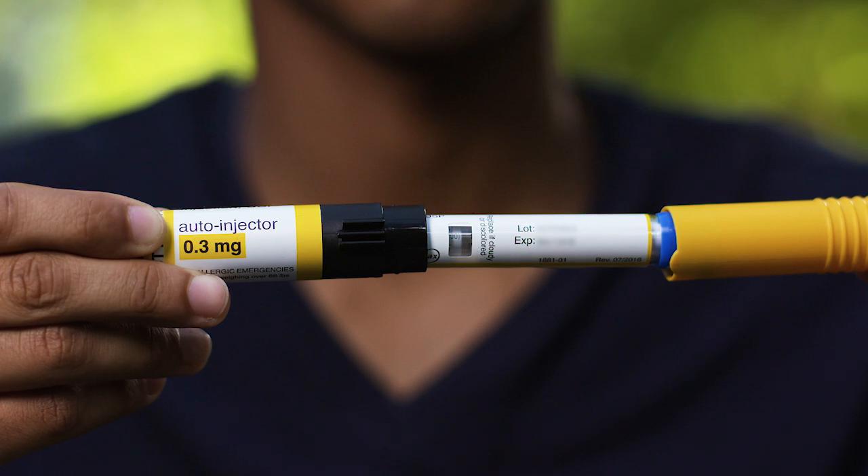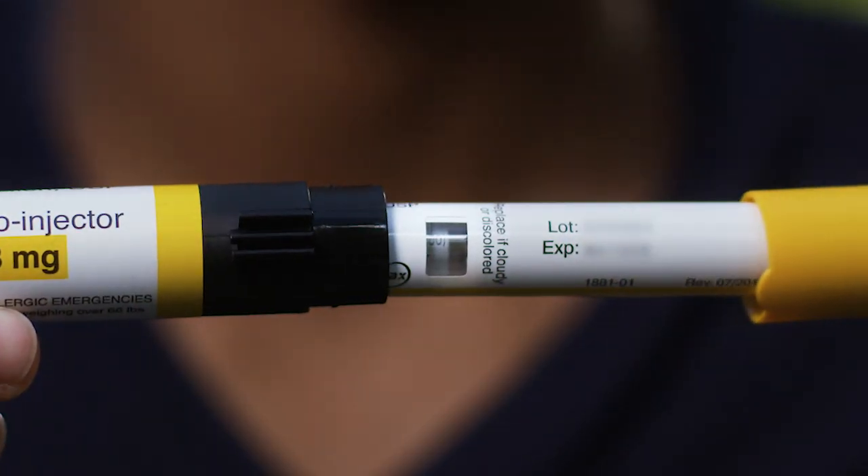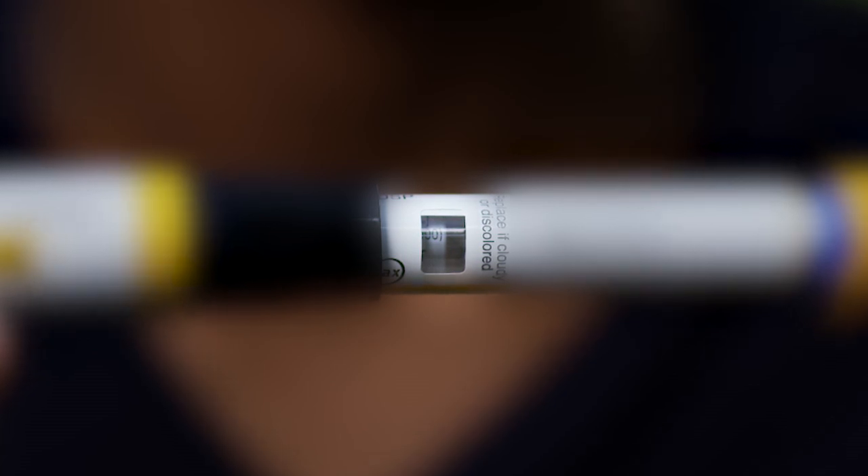You should be regularly checking the medicine through the viewing window. If it looks cloudy or discolored, or has any particles in it, or if the expiration date has passed, the auto-injector should be replaced.